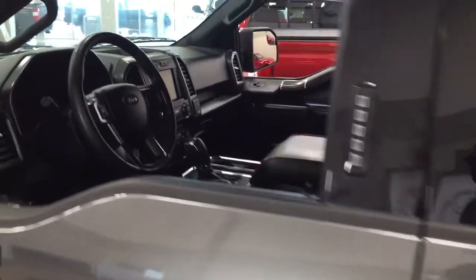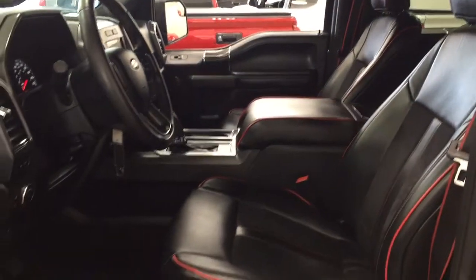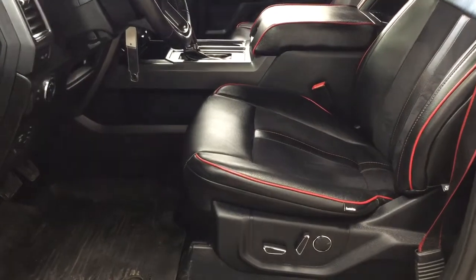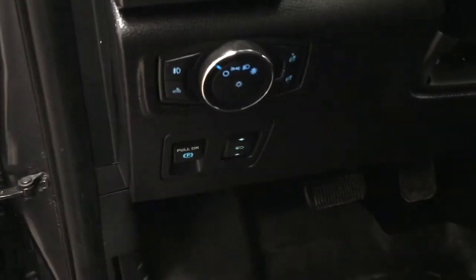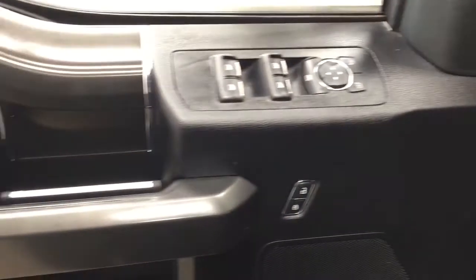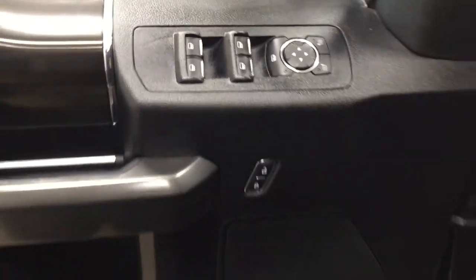Taking a closer look at the front dash and front seats, you have black leather and cloth combination seat surfaces with red accent piping. There's a power driver's seat with lumbar support. Over on the left-hand side you'll see your light controls along with your power pedal adjustment. On the inside of the driver's side door you have the mirror controls, window locks, power locks, and window controls.